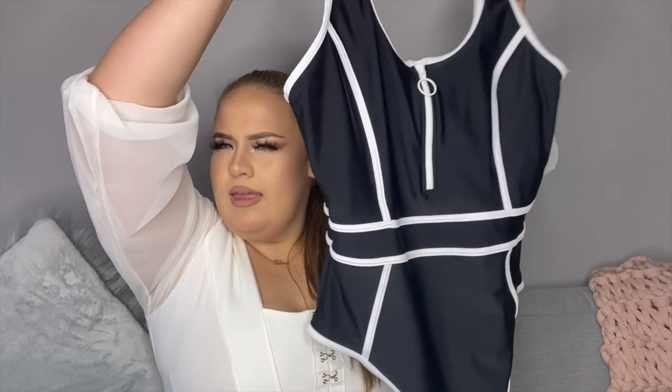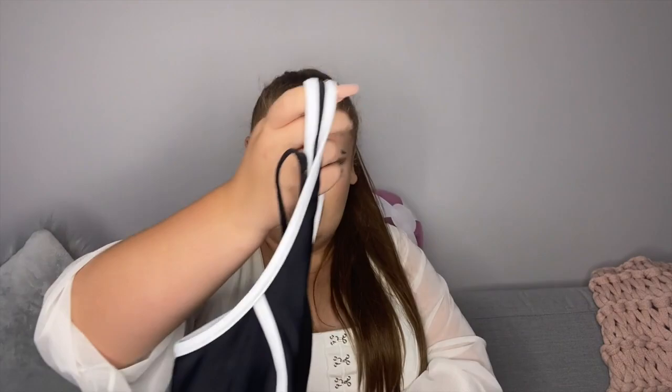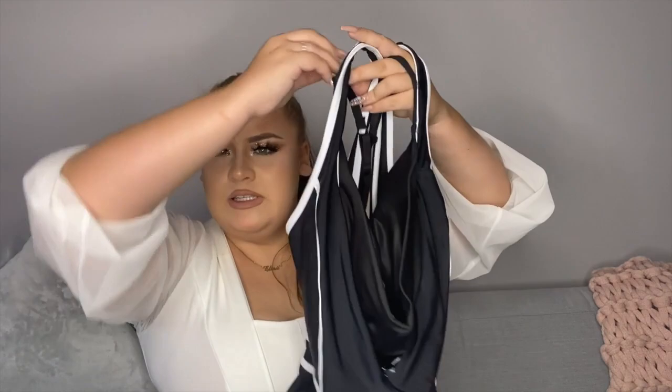I was browsing Target online and I saw this swimsuit and I was like, we can turn that into Jesy's Sweet Melody look. I bought two — this one is for swimming, and then I made this one. Same thing but I cut out the zipper, hot glued in a bra, all sorts of things like that. All I did was cut off the zipper, opened it up, extended it down just a little bit further, and then hot glued a bra into it.